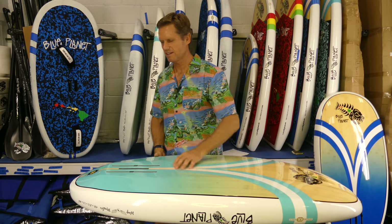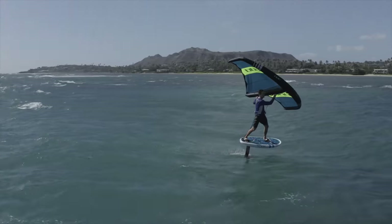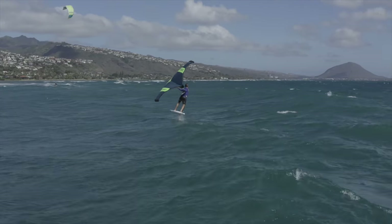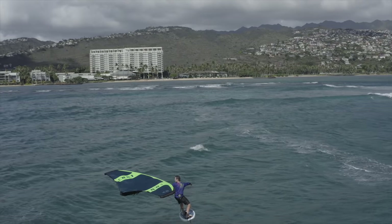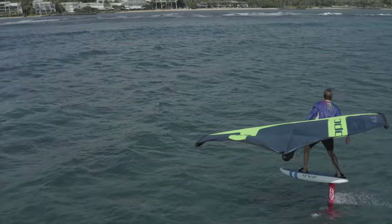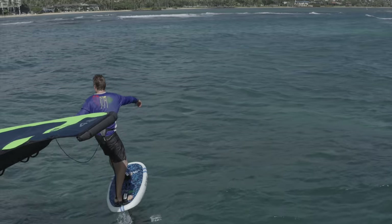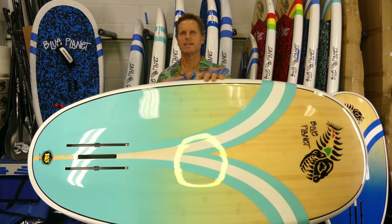The outline is really kind of egg-shaped — very rounded. For wing foiling, the tracking is not as important as on a stand-up foil board where you want it to really track straight to make it easier to paddle straight. On the wing foil board, you've got the power of the wing pulling you forward, so it's not as critical for the board to go straight. Having a little bit narrower tail and nose keeps it from catching the water, allows you to go closer to the pocket, and just makes the board more loose and maneuverable.